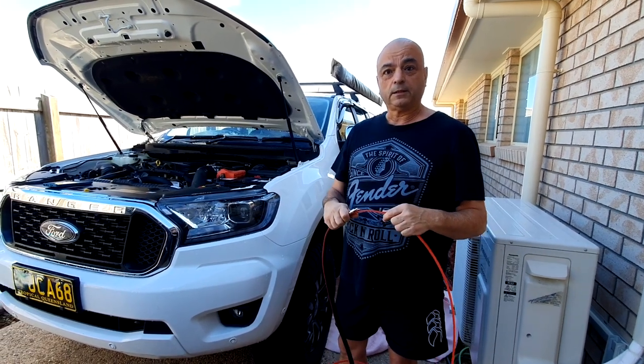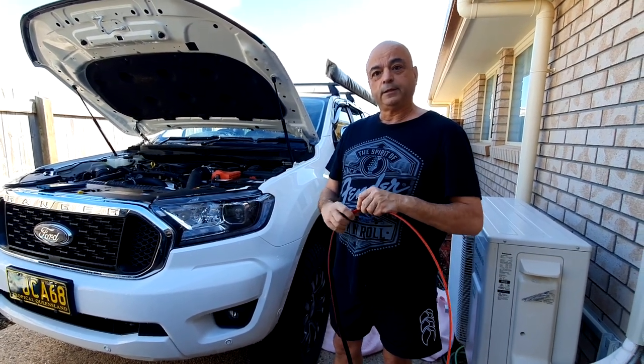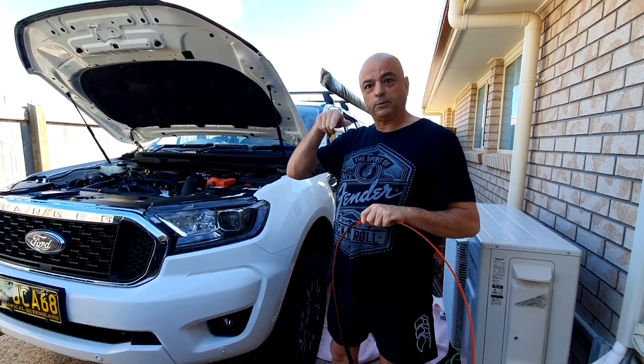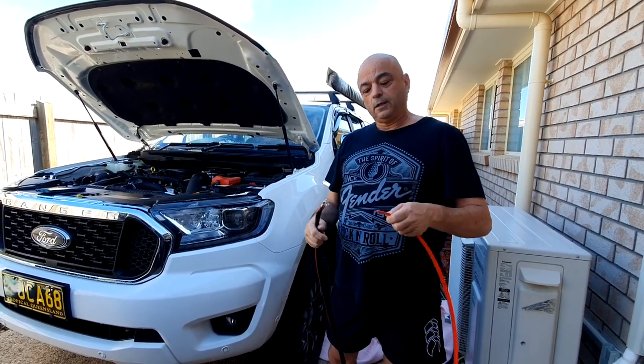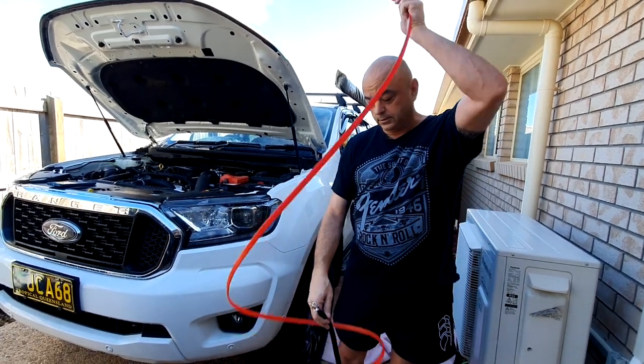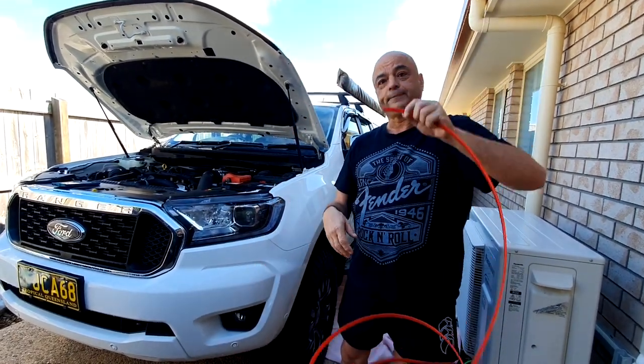There was a question about whether I was making more work for myself, but it's actually easier this way than trying to figure out which path to take. I can just thread that through, tape it up, and it's done. I'm taking all the bash plates off as well.